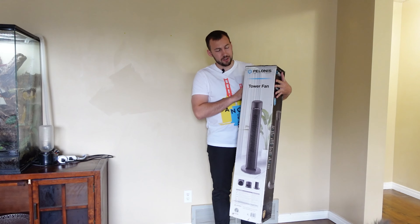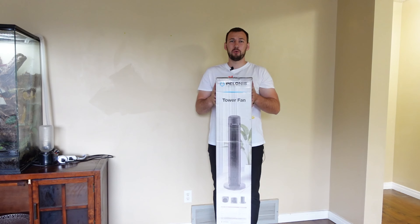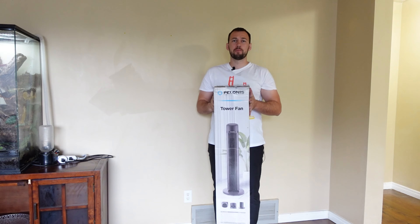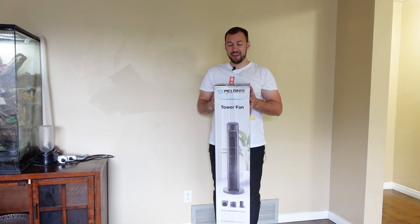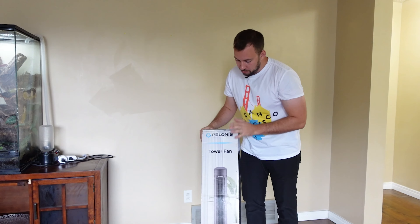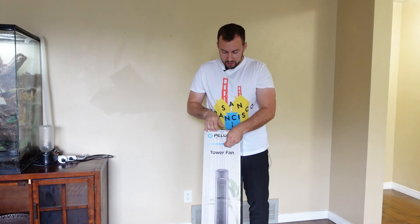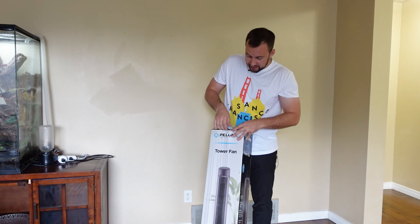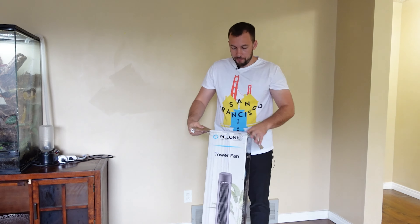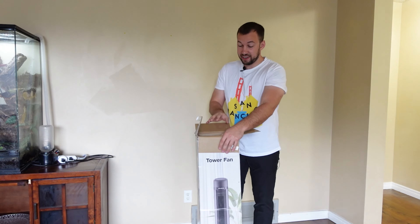Today we are looking at the Polonis 40-inch tower fan. This comes with a remote and shoots air from close to 26 feet away. Full disclosure, I was sent this from Polonis in order to review — I don't let that affect the review. Let's go ahead and see everything this Polonis 40-inch smart tower fan has to offer. We're also going to be testing it out.